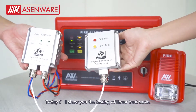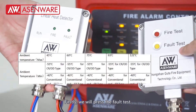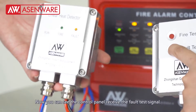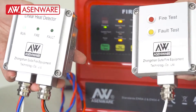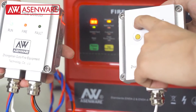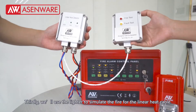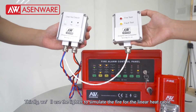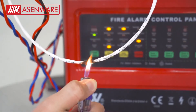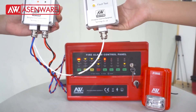Now I will show you the testing of the linear heat cable. Firstly, I will press the fire test button. Now you can see the control panel has received the fire test signal. Secondly, we will press the fire test again. Thirdly, we will use a lighter to simulate fire for the linear heat cable. Now you can see the fire.